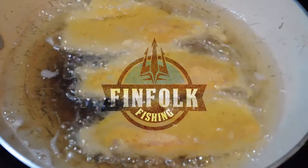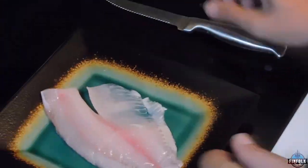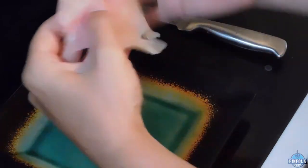I'll let you guys know what I think about the tilapia fillets with the Zatarain's fish fry pan seared. I'll let you know what I think — whether it's good or not. So let's get to it.